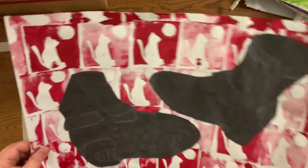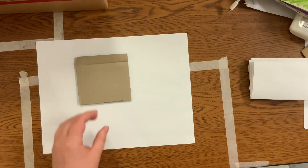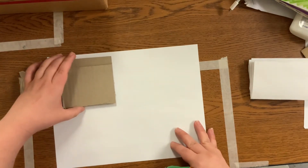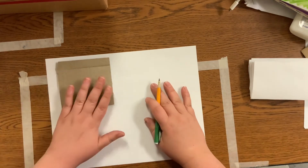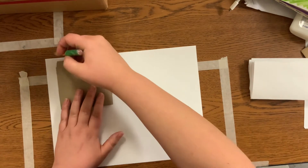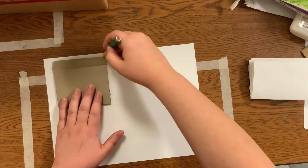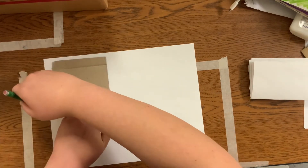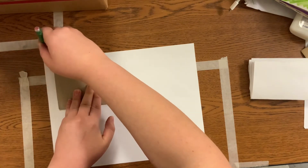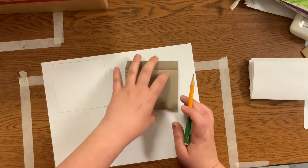Now we're just doing the planning phase of the first step. We're going to come up with three different designs for the stamp that we want in the background. I'm going to do that by taking the piece of cardboard I've given y'all and tracing it onto my paper three times so I know about what size I'm dealing with.